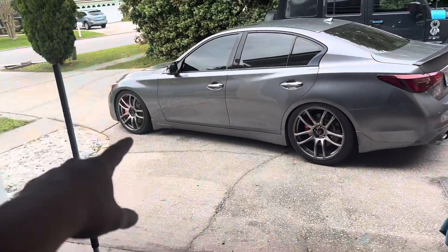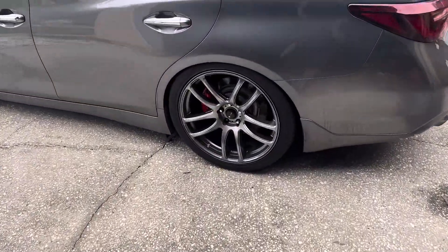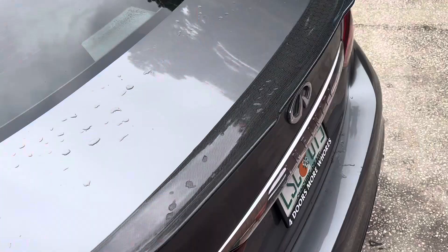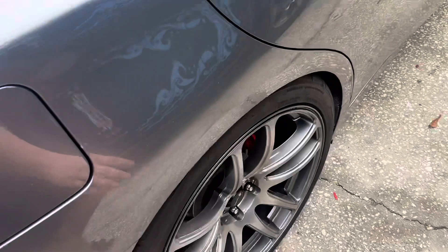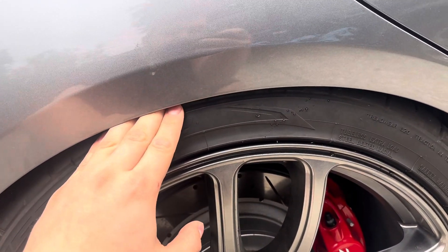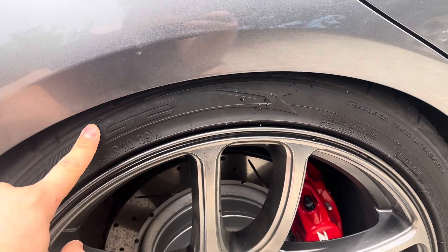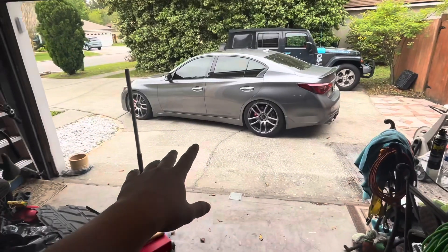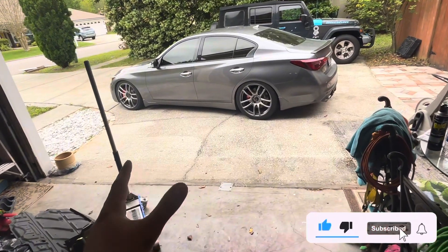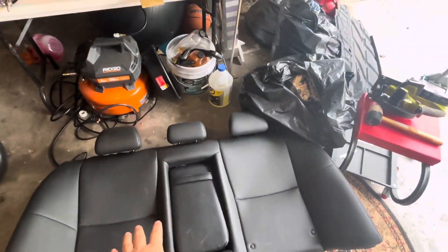Once that's done we're gonna adjust the rear. As you can see on the rear over here I can't get my fingers in, that's how low it is. If we go to the other side I can actually get my fingers in, so I think I messed up when I was adjusting the ride height when I first installed it. We're gonna go back and fix this and adjust both sides even. After that we'll stiffen up the suspension a little bit because over the week I've noticed it isn't that stiff, then we'll install the back seats.